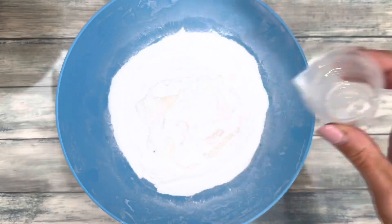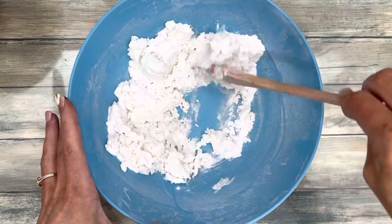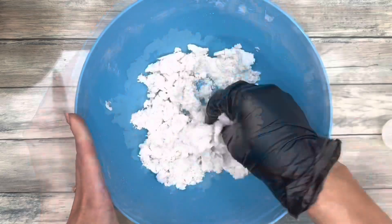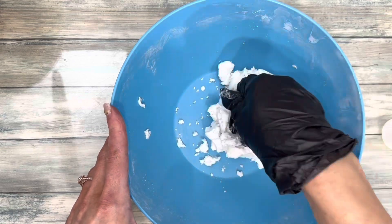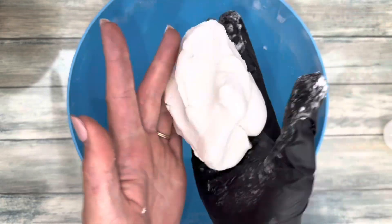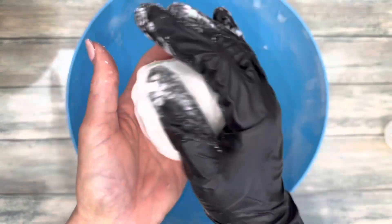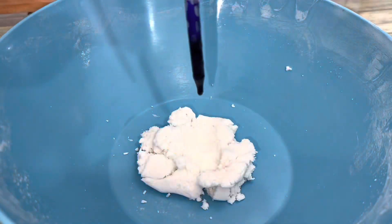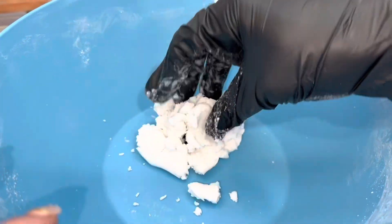Add wet ingredients to the dry, then mix and knead it thoroughly. The dough will pull together to form a ball — it should feel just like Play-Doh. I divided the dough into four equal pieces, then added three to four drops of colorant to each.